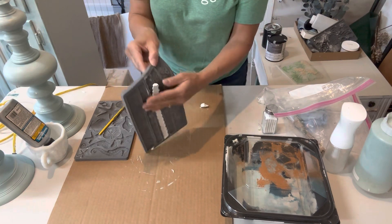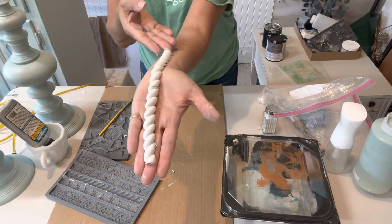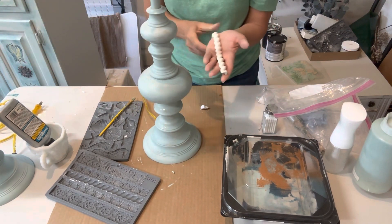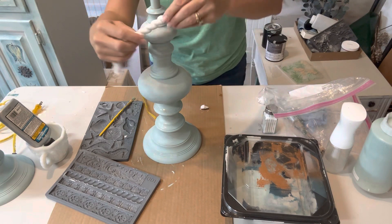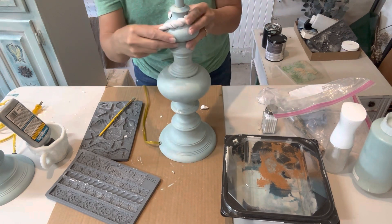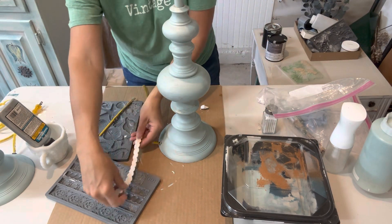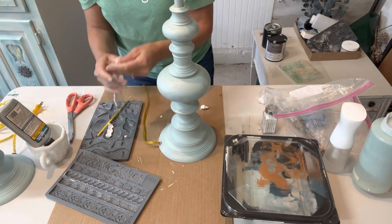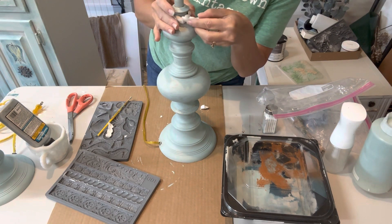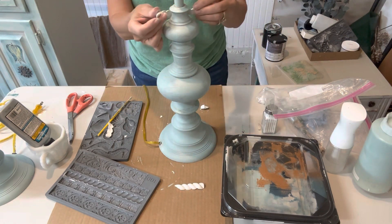Once the mold is done, I turn it over and as you can see, it just pops right out really easily because of the cornstarch in the crevice. Now I'm going to figure out how much I need for the circumference of the lamp and see how much I need so I can break it off. This roping design is a great one to break into sections. Because of the little diagonal design, it makes it really easy to match up and add different lengths — so if I was doing this on a dresser, you can make multiple pieces and attach them super easily.